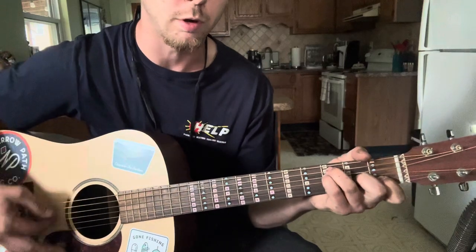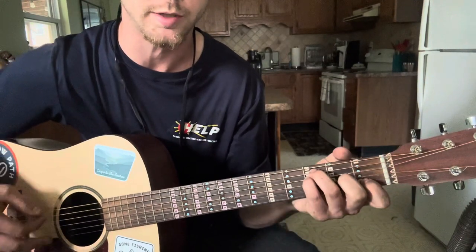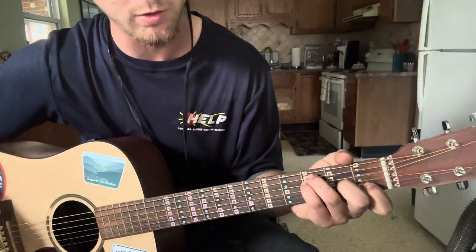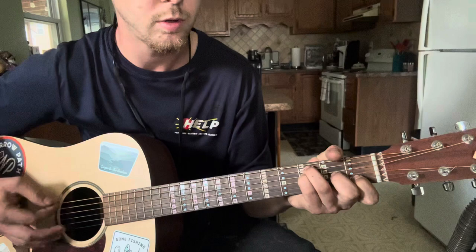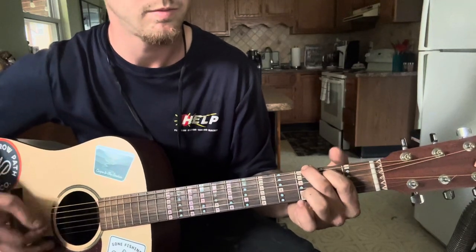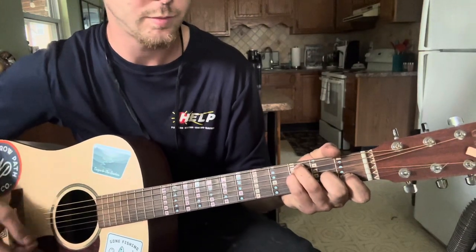The first chord here is F. You can kind of do this if you want to, but I don't like that. F — all four fingers here. I'm going to go with the C chord. C. A minor. F. C.